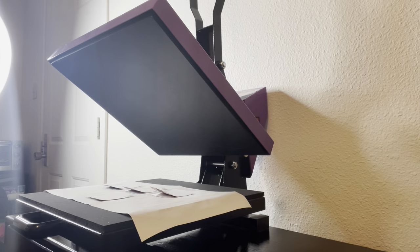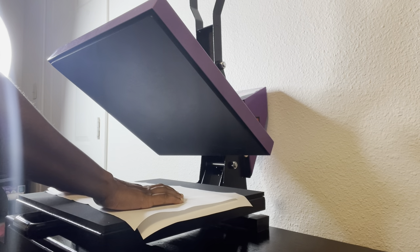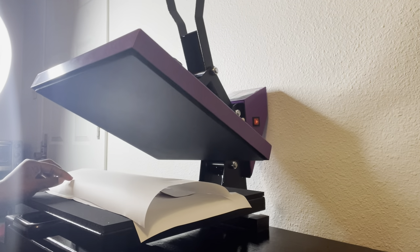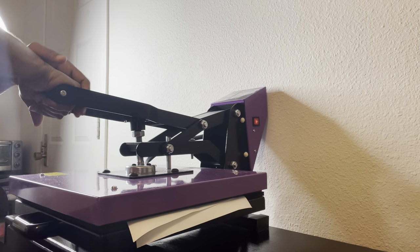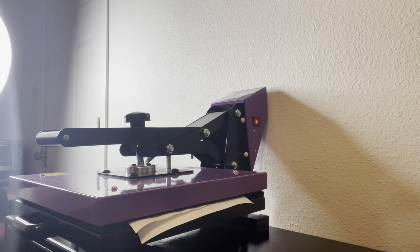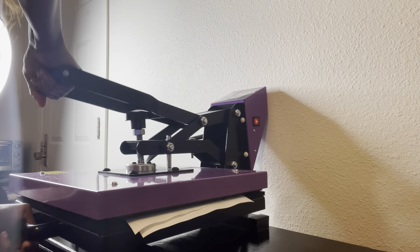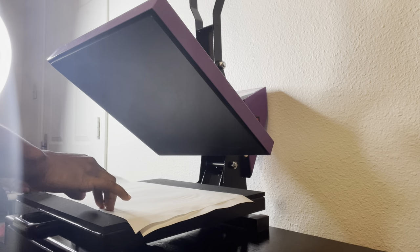I will not cut exactly to the edge — I will leave my paper bigger than the plate. All four pieces will look just like that. Lay a piece of paper down, put the images down with the paper facing up and the plate on the bottom, cover it, and press for 60 seconds at 400 degrees. Make sure you cover your heat press because you don't want ink residue on the bottom of your heat press plate.